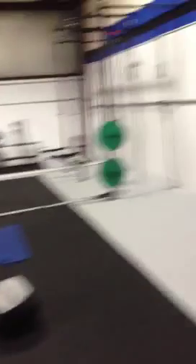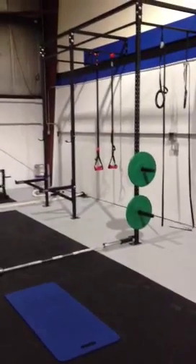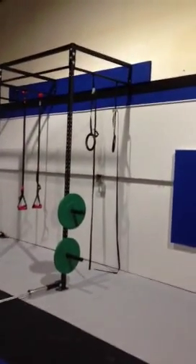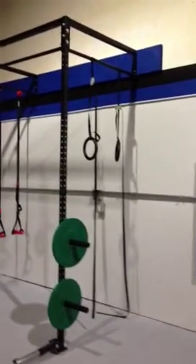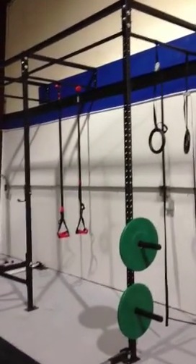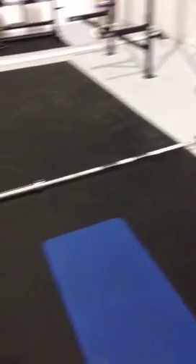Here's a slide board, a medicine ball, and a slamming wall where rotational athletes like baseball players can work on rotational power. I just got this rig, which is awesome — you can do a lot of stuff here. Got those green bumper plates I just got in, as well as some other bumper plates that were just delivered. Some Olympic rings up there for pull-ups and things like that.